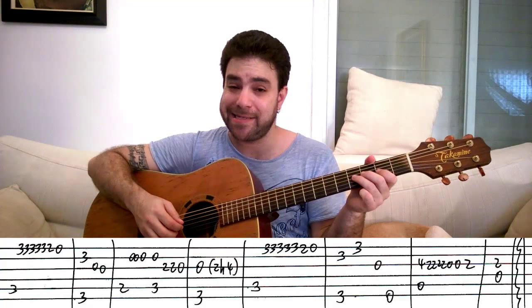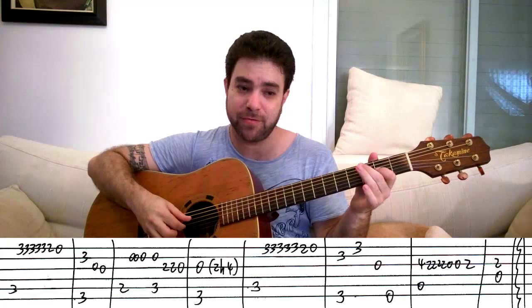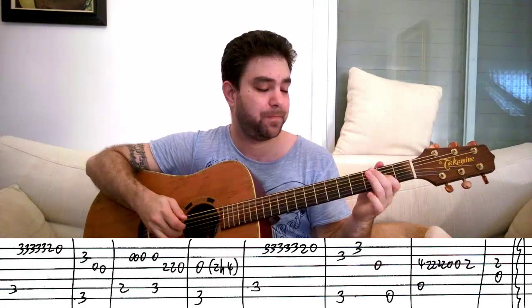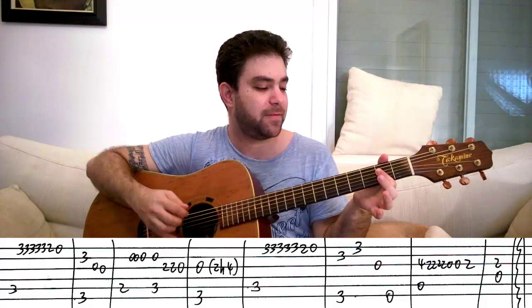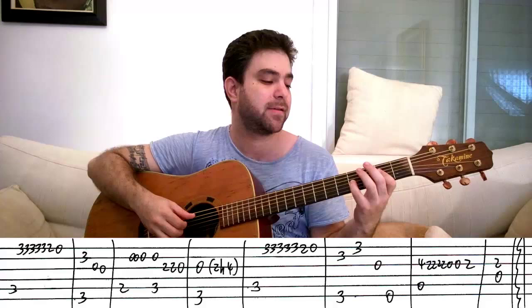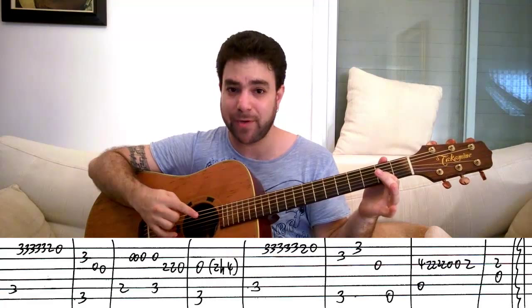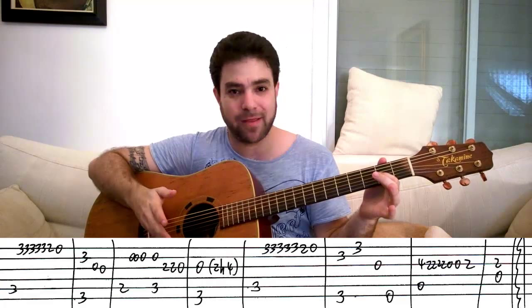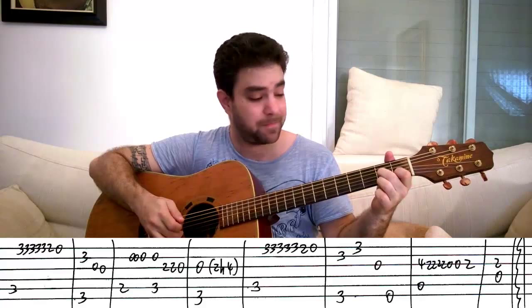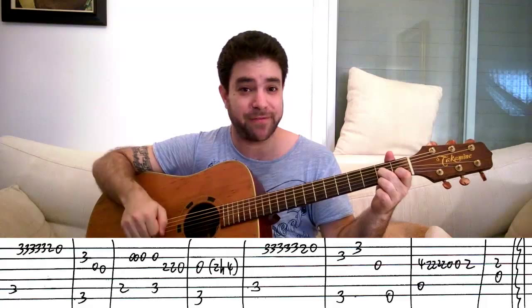Then it's four, two, two, two, two, zero, two on the third string with the A bass note. If you want to harmonize, bar the second fret and play the open fifth string and two on the fourth as a harmony. Start with four, two, two, two, two, two — and leave the bar when you need the zero. Then it's two again on the third string, this time with D. If you want a chord there, put on D7 instead and arpeggiate the chord in any way you see fit. That's the chorus.